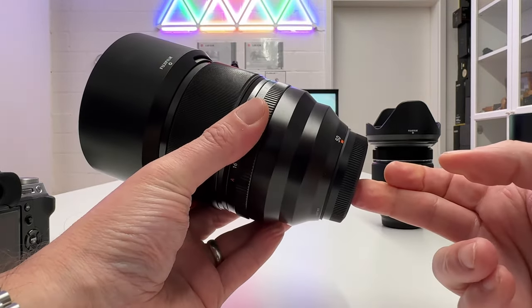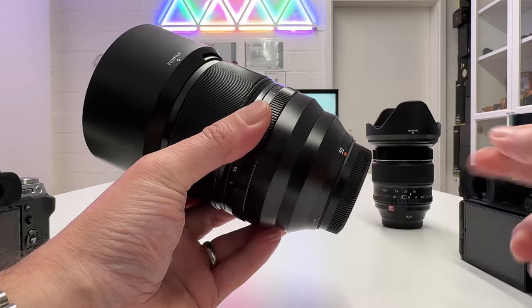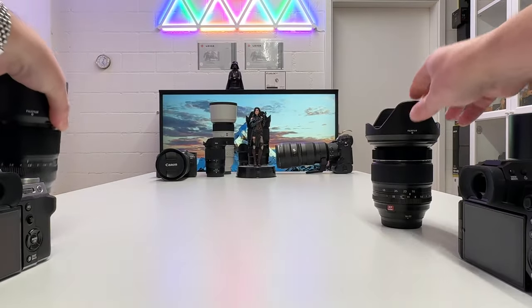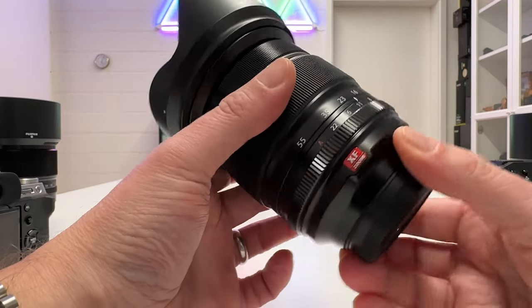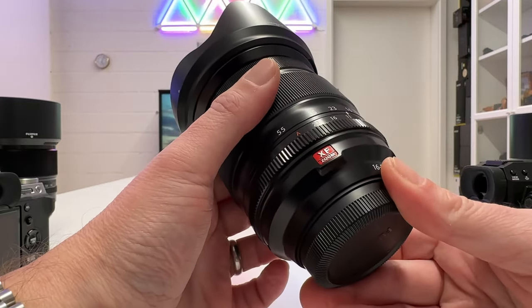The 50mm f1.0 is the lens I shot most over the weekend with these two cameras. And then we have a zoom lens, the 16-55mm, which is also a fantastic lens giving you a lot of versatility in your shooting.